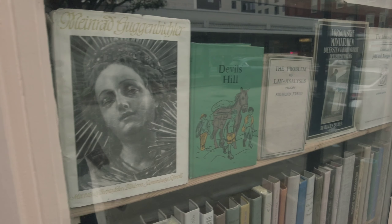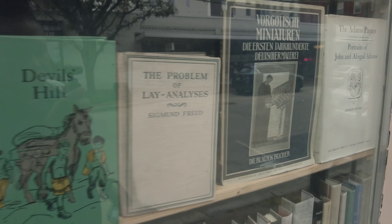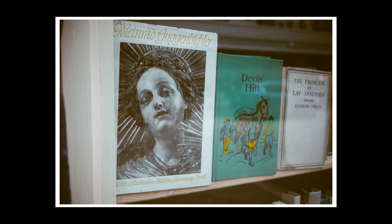And as much as I enjoy getting gigs and getting paid to do photo shoots, some of my favorite times with a camera is actually doing walks like these.